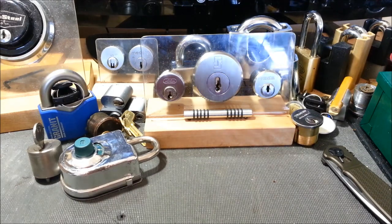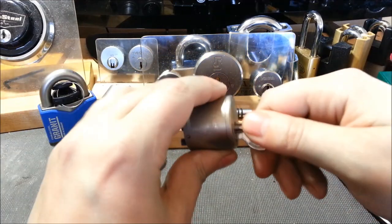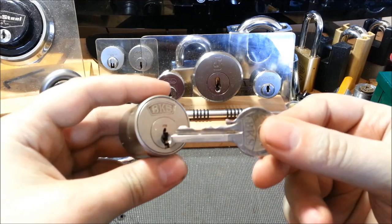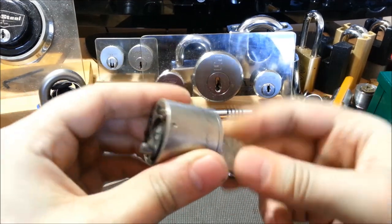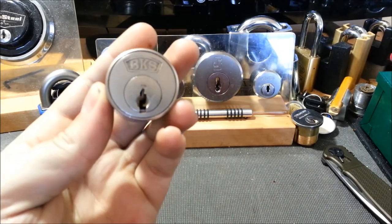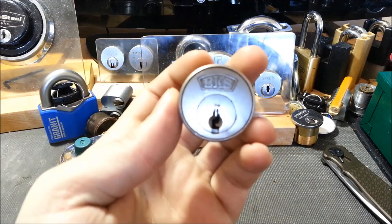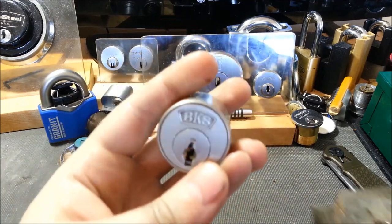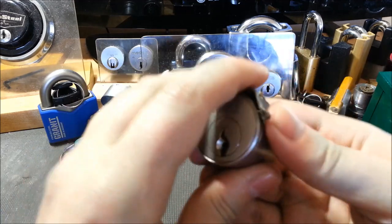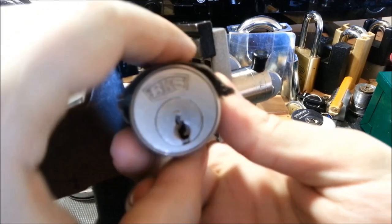Hey guys, Rookie Lock here back once again. I hope everyone's having a great day as always, and today I'm going to pick this really cool old BKS round cylinder, or rim cylinder. I believe if you look these up, they actually call them round cylinders in German. We'll pick this, and there are a couple notable things about this that I'll talk about hopefully after I get it picked. So let's chuck it up in the vise.